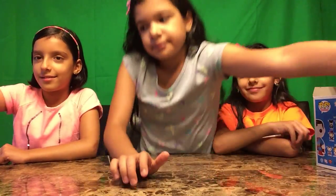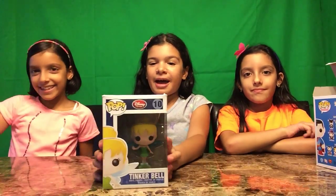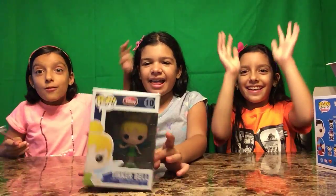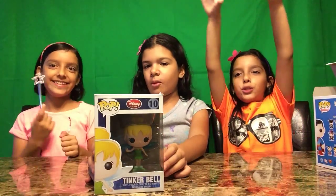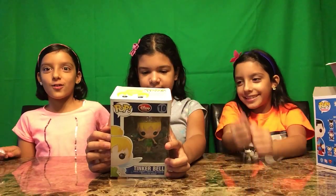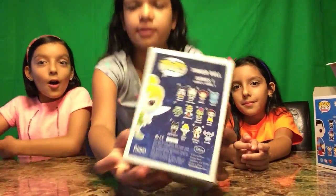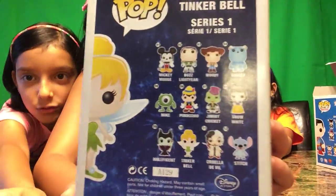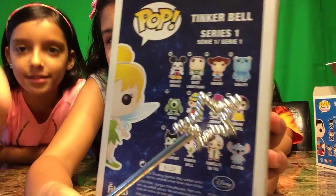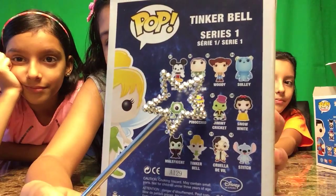Last but not least, my favorite — Tinkerbell! Oh, the flower came on your head! I'm going to show you everybody on the back first — Maleficent, that's the green Maleficent. I'm going to use this pointer.